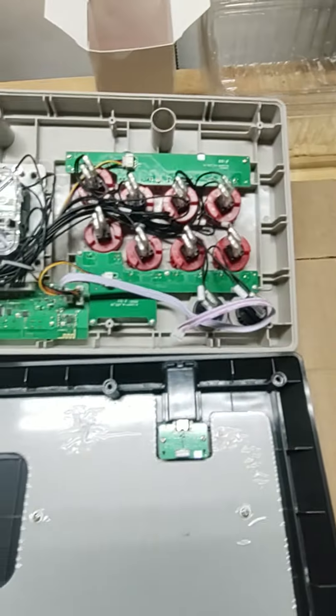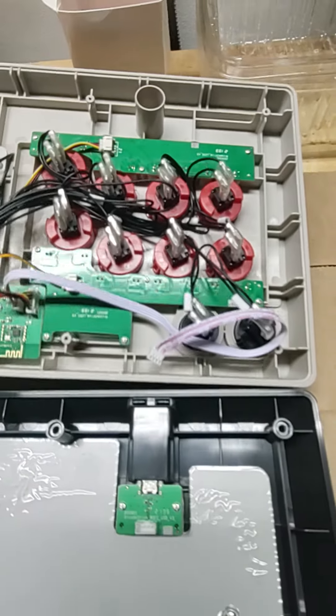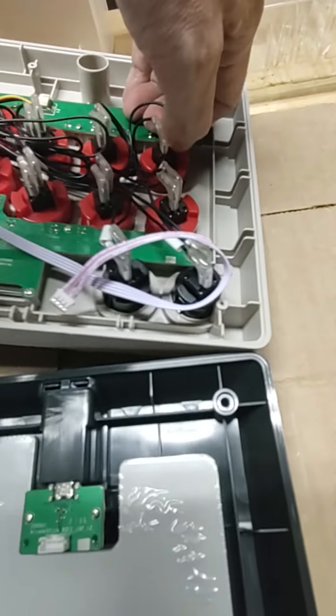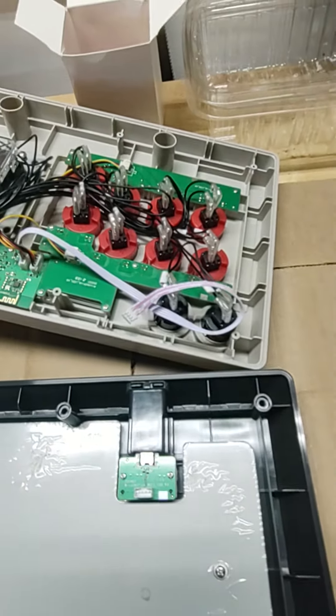We're gonna start with a couple of buttons here. They've got these little quick connectors on them. All you gotta do is pull them off — just put a little bit of elbow grease on it and they pop right off. They're not too bad.